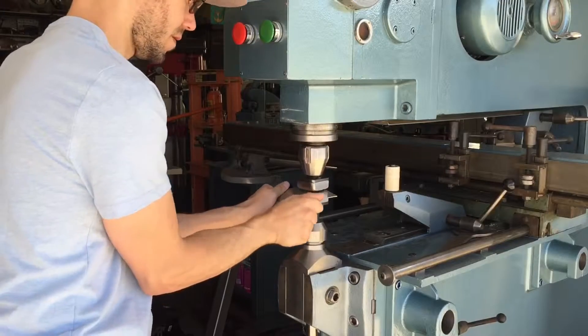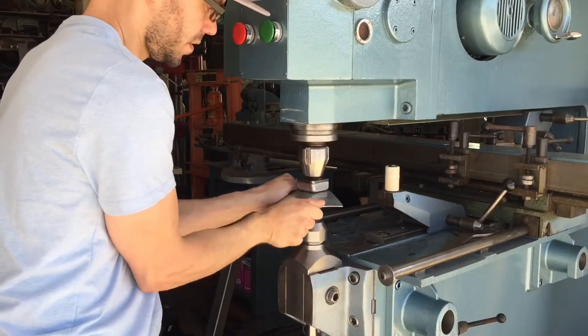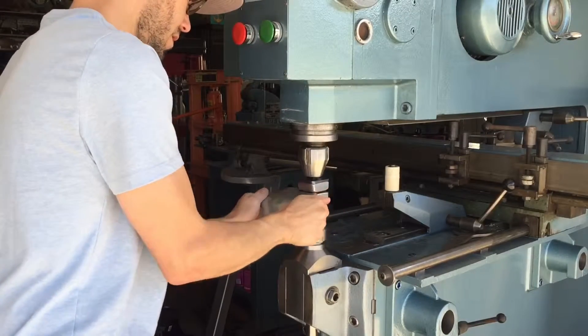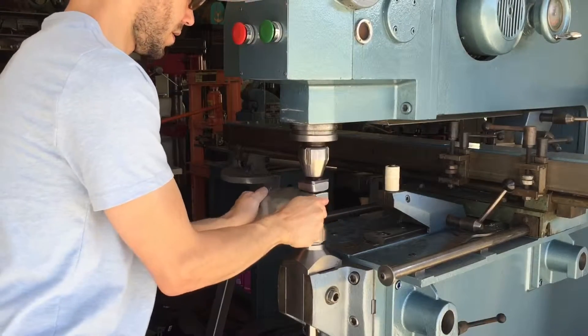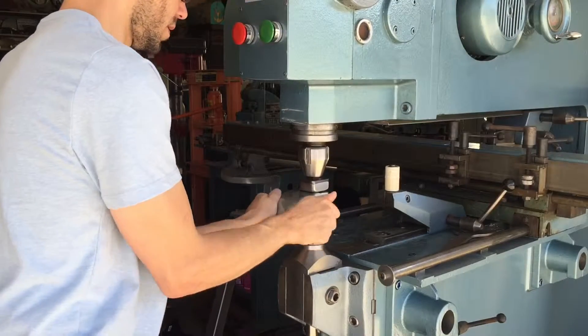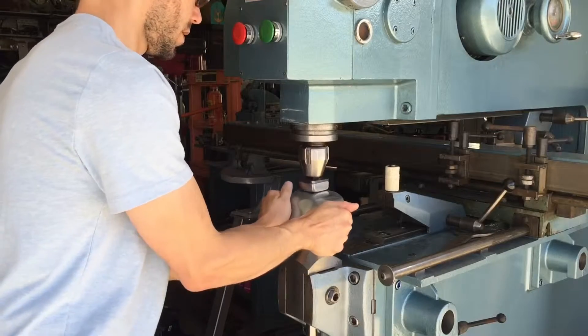I'm going to show you how to use these Stan Fulton Metalworks Thumbnail Shrinkin' Dies for our P22 Pullmax.